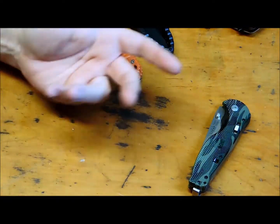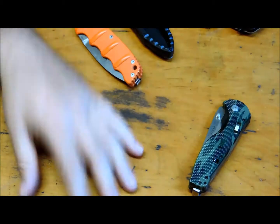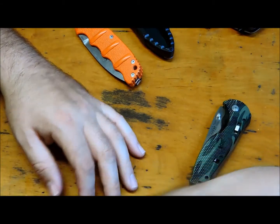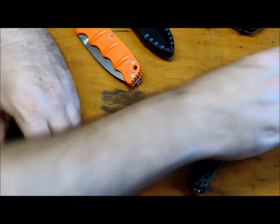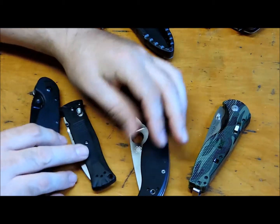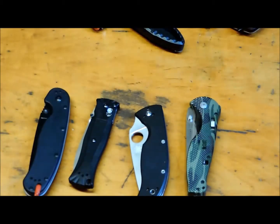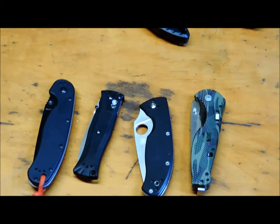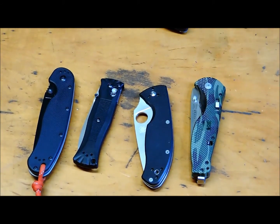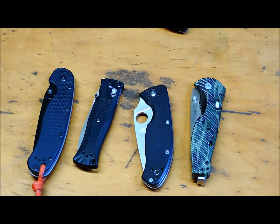That's pretty much it. There are other knives that may pop into the scenario here and there, but really if it had to come down to it, that's it. That's pretty much what's been going on in my rotation at this point, other than me carrying maybe a vintage knife here and there. I appreciate you guys watching.